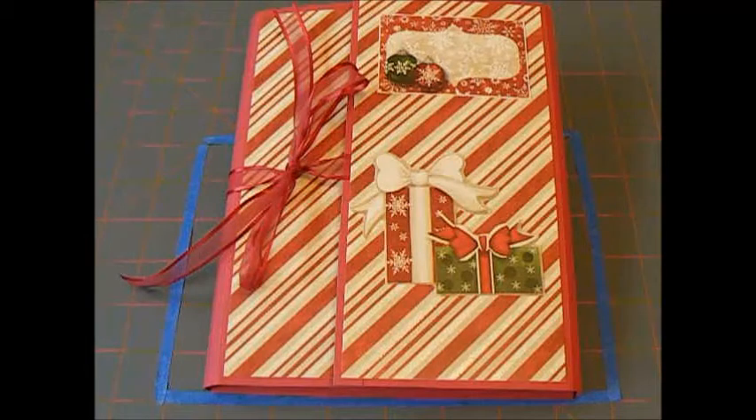Hi everyone, this is Valerie from My Handmade Revolution, and today I'd like to share with you another Christmas mini album. This is a folio style, and I will link in the description box below where I got the tutorial. You need to make one of these yourself — these are really cool.